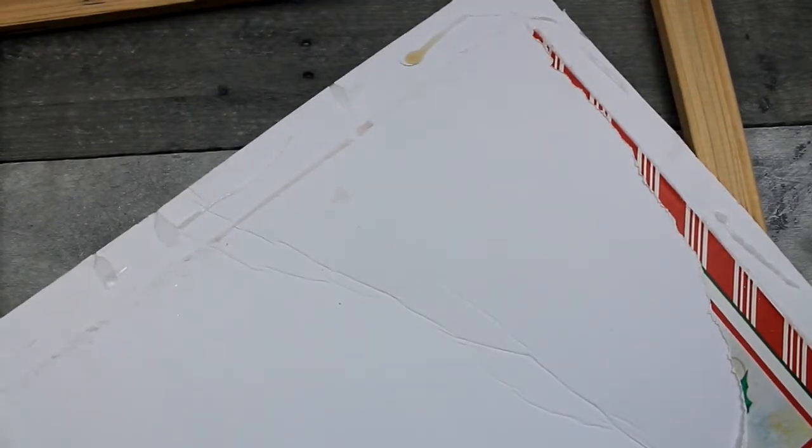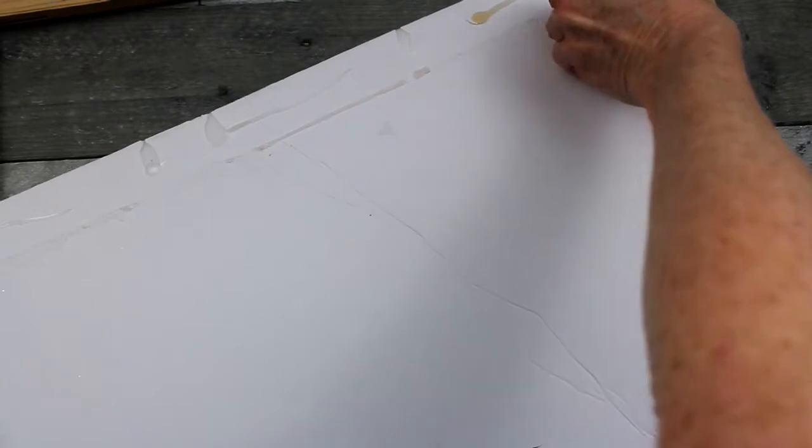Don't worry if there's a little bit of tearing, a little bit of extra glue on there, some remnants of the paper or whatever — it won't matter because it's going to be covered up. I'm just going to try to get the bulky parts off to make it a smoother surface.